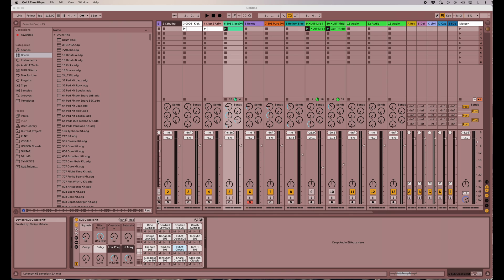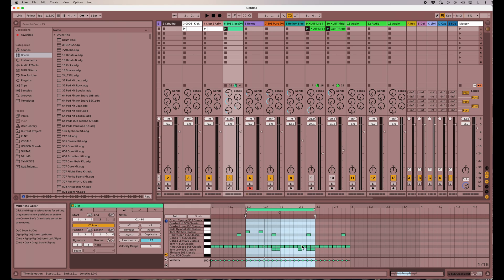Today we're just going to focus on one thing. You can randomize the panning, and that's what I'd like to do to some of these samples to really liven up a very simple drum pattern. I've dropped in here this 505 classic kit and I put together a pretty simple MIDI pattern.